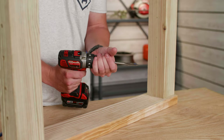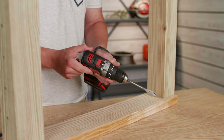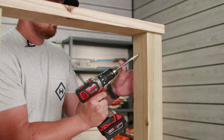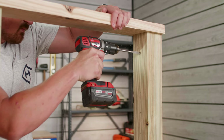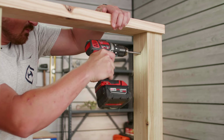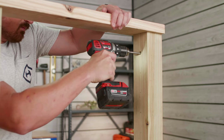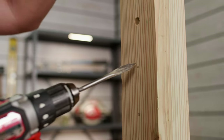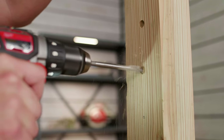Grab your drill and make sure that it's set to its highest speed setting. Align the tip of your drill bit with the mark on your post and make sure to get the drill as straight and level to the post as possible. Then drill your hole until its depth measures approximately an inch and a quarter into your post. Repeat this process for all of the marks on that side of the post.